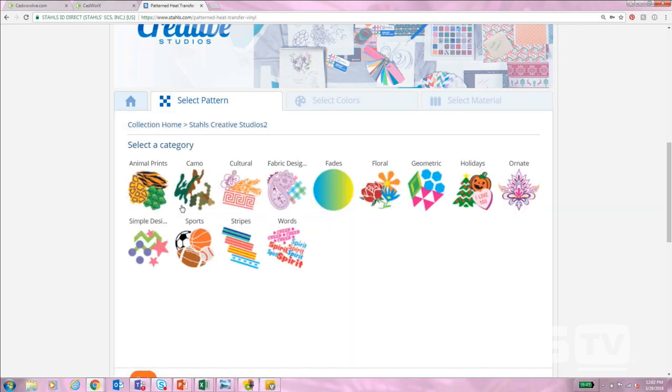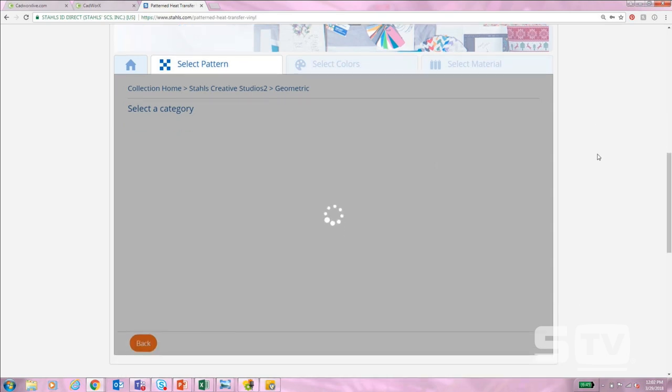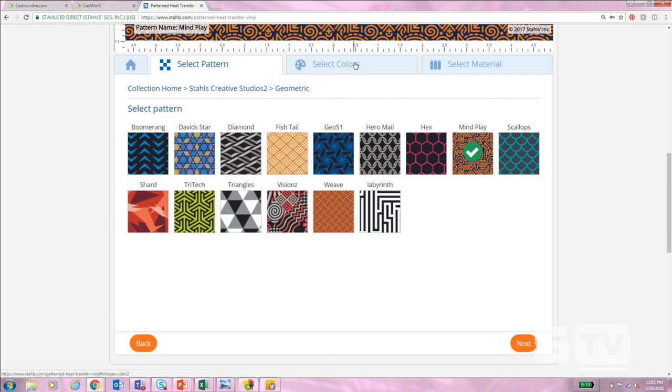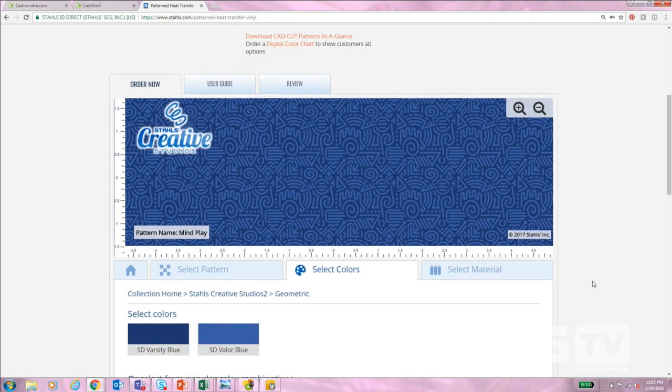This is going to load and give me a variety of categories to choose from. I'm going to go with Geometric and choose from a variety of different patterns that fit this category. I'm going to choose the Mind Play option and go to Select Colors. When I scroll up I can see my actual pattern showing up here and a variety of popular color combinations at the bottom. When choosing these colors we need to choose things that are going to be very vibrant and really pop off of the pattern if we're going to be putting it on glitter.